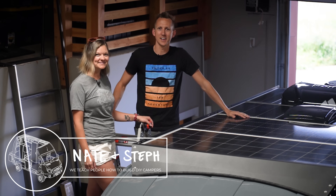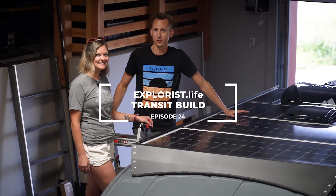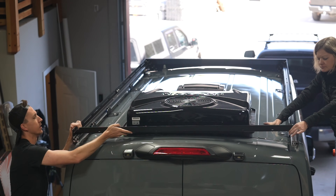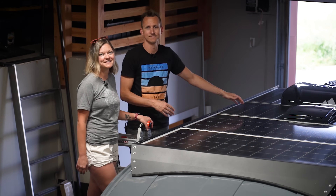Hey everybody, it's Nate and Steph from Explorers.life. We teach people how to build DIY campers. Welcome back to episode number 24 in our Ford Transit Campervan build series. In our last episode, we installed a roof rack, and in this episode we're going to be installing solar panels. So let's get started.